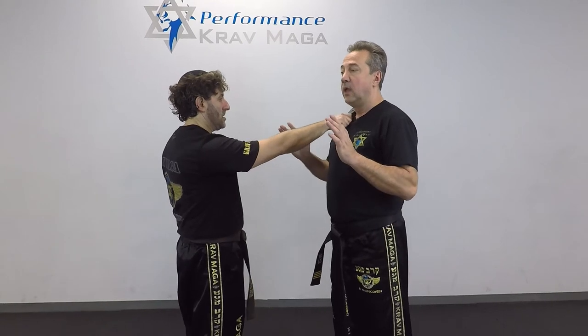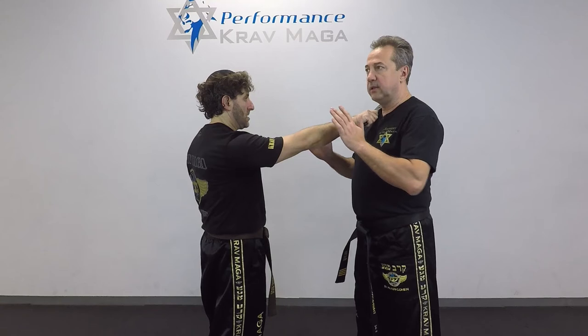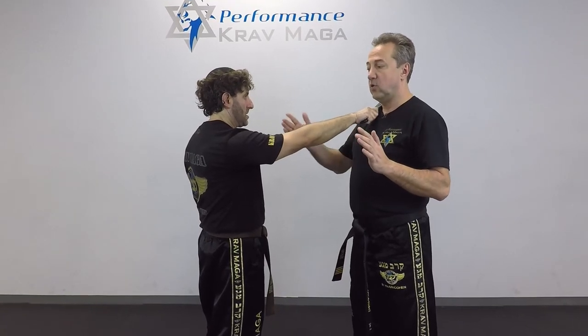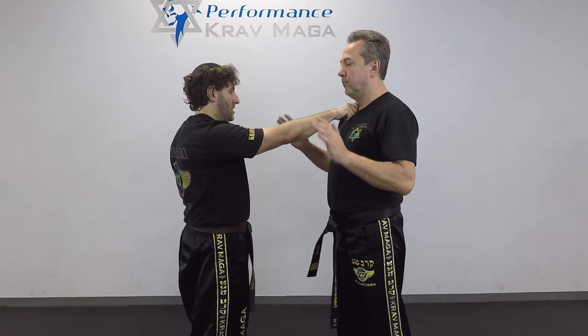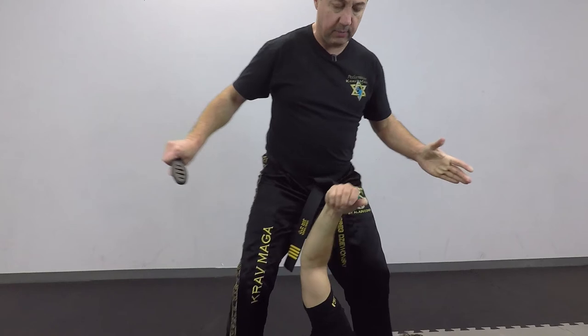Another situation that can happen: the knife is going to be on the other side of my neck. Just like before, I want to push the hand real fast, push it away, slap it to the side, and also get inside. So this way we go like this — one and two — and from here I will disarm.